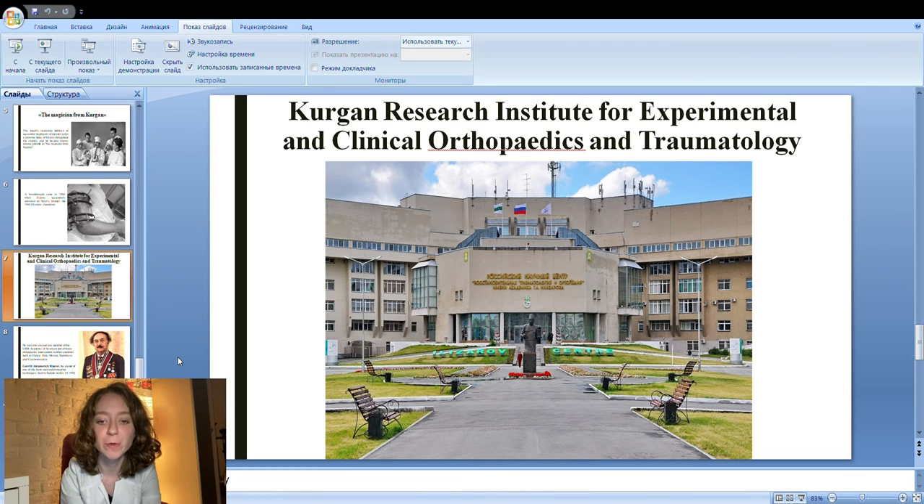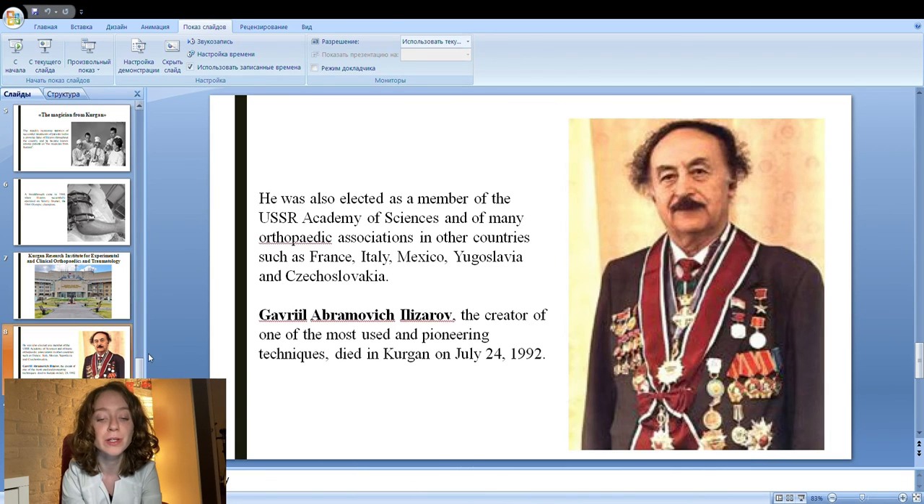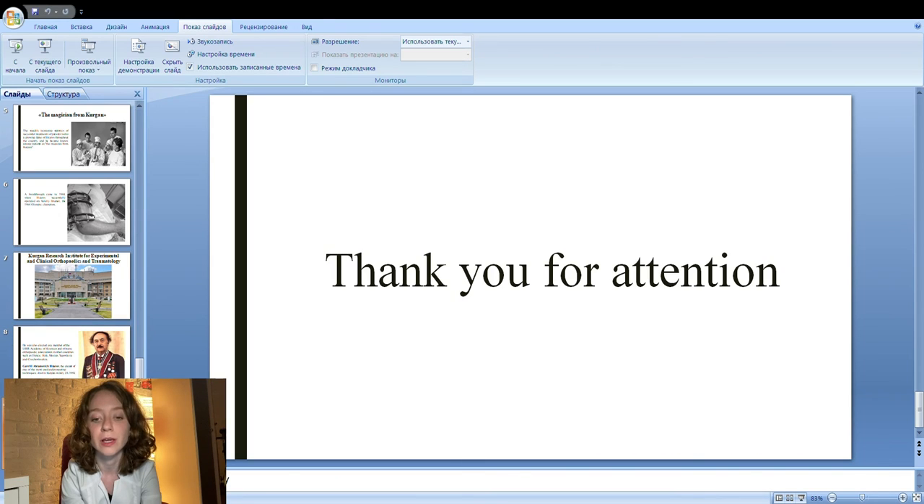The Ilizarov method of transosseous osteosynthesis is applied to lengthen or reshape limb bones. Ilizarov was head of this center until 1991, and was elected as a member of the USSR Academy of Sciences and of many orthopedic associations in other countries, such as France, Italy, Mexico, Yugoslavia, and Czechoslovakia. Gavriil Abramovich Ilizarov, the creator of one of the most used and pioneering techniques in orthopedics, died in Kurgan on the 24th of July, 1992.